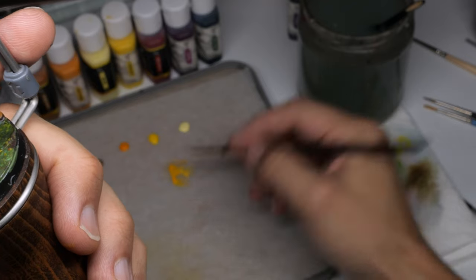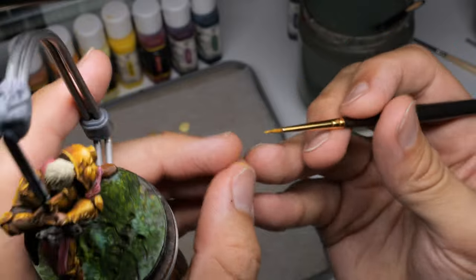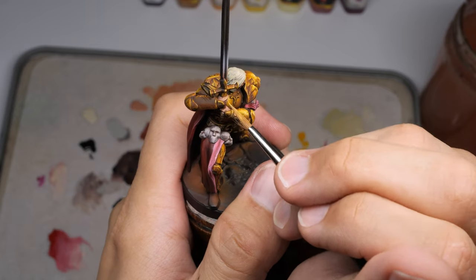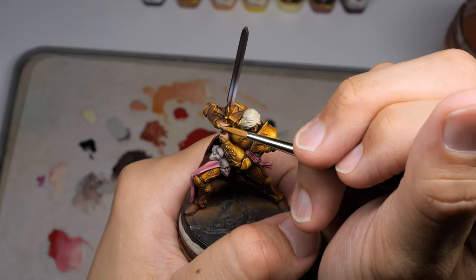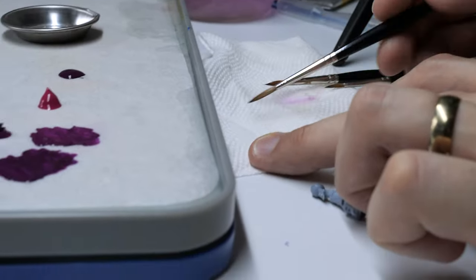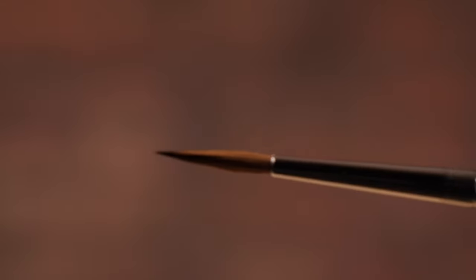I'm going to say something about this though. Kolinsky brushes can have issues. The problem is you can spend money on a Kolinsky brush and it not be a very good brush. You get this brush and it just doesn't hold its shape, or it splits, or it's got too long a hair, or it turns into like a double-tipped serpent thing. It sounds strange but it's totally true. There's not really anything you can do to fix them — they just are like that.